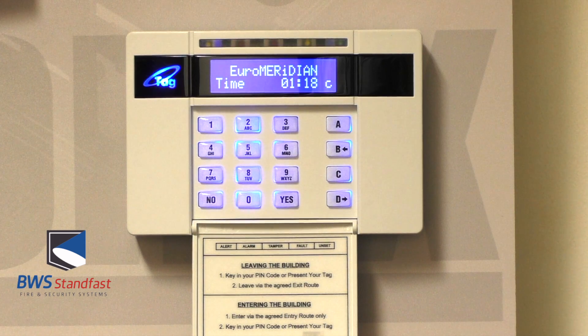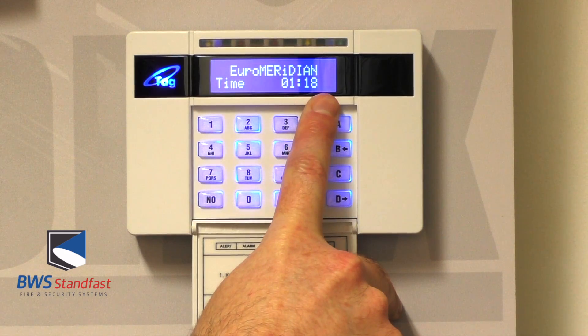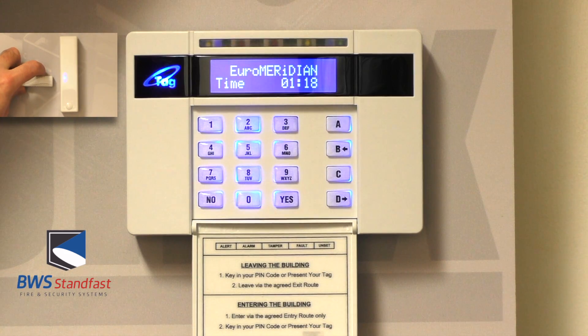To take your system off of chime, simply press the C button. The display clears the C in the corner. Open the door and there is no more chime.